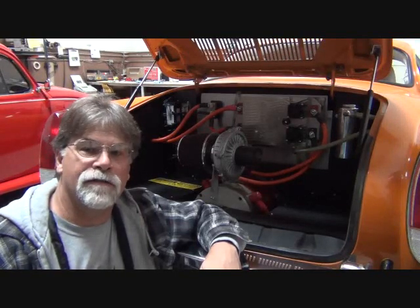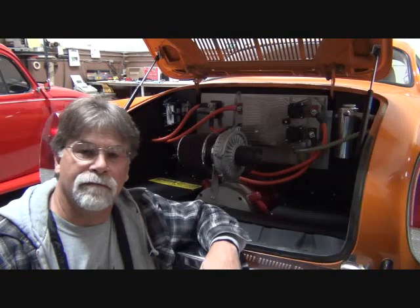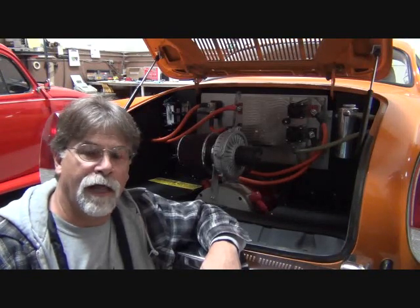Well, I've always worked on my own cars. I never seem to have much luck taking one in and having it serviced — there's always more headaches involved than they solve. So I typically will do all my own work. Well, a lot of new cars, they're making that almost impossible.